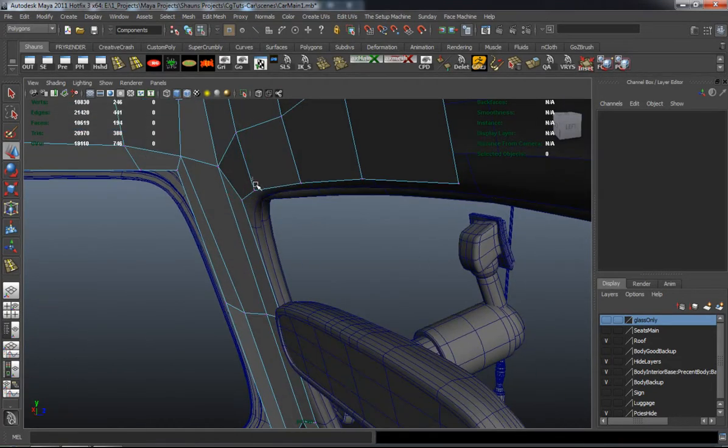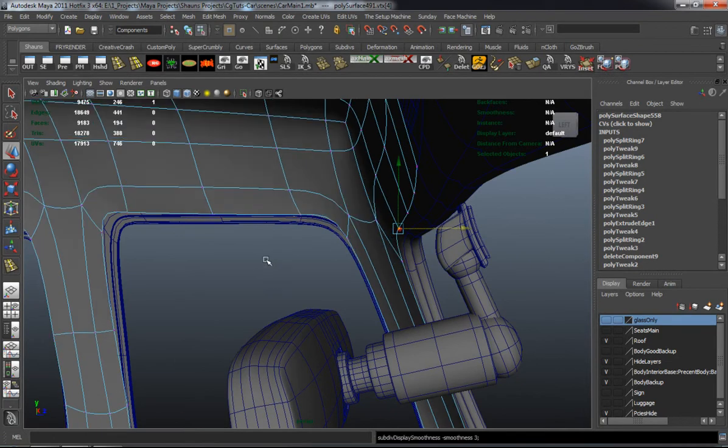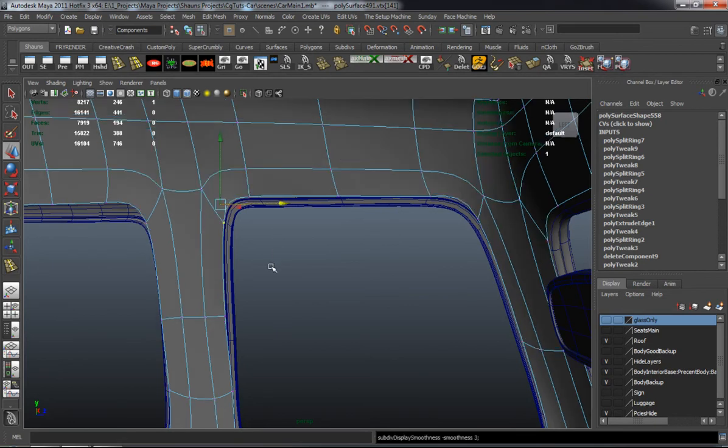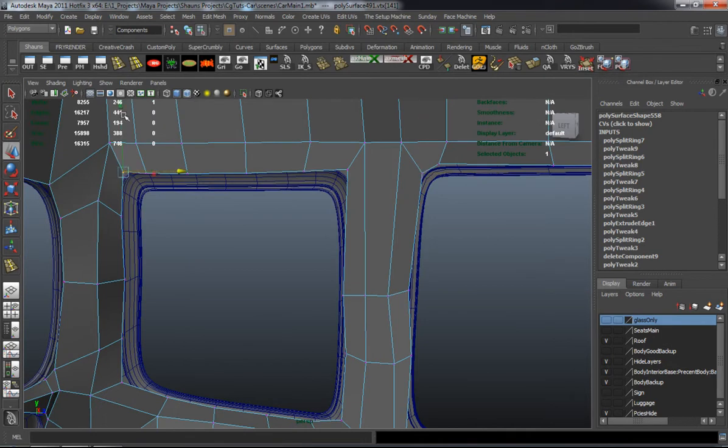I'm always constantly checking and spinning around the mesh to make sure that it's looking proper and nice. This isn't really that complicated — all you really have to do is just be mindful of what you're doing on the inside portion of the car.